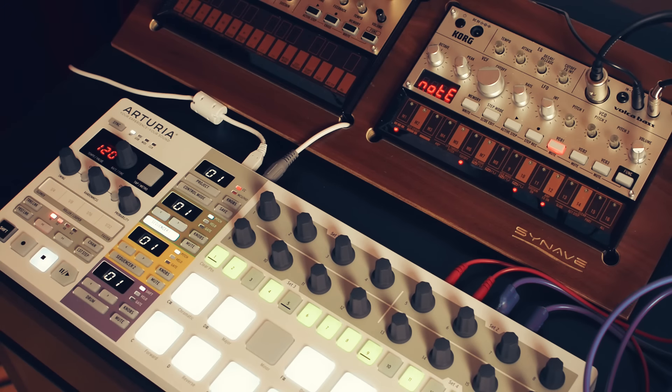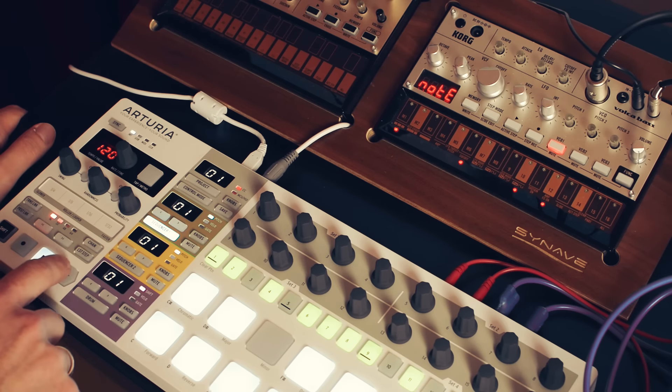If you are the owner of a Volca bass, beats, or keys, you might know about its missing swing function. I recently bought an Arturia Beatstep Pro for my modular synth and connected it to my Volca bass. The Beatstep Pro features a swing function which works perfectly.